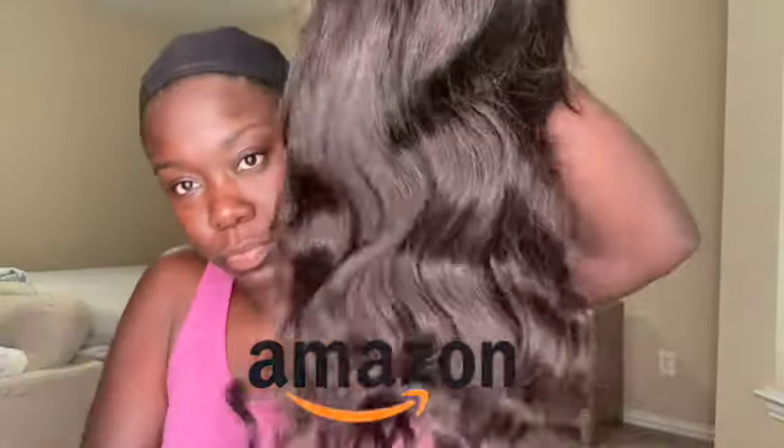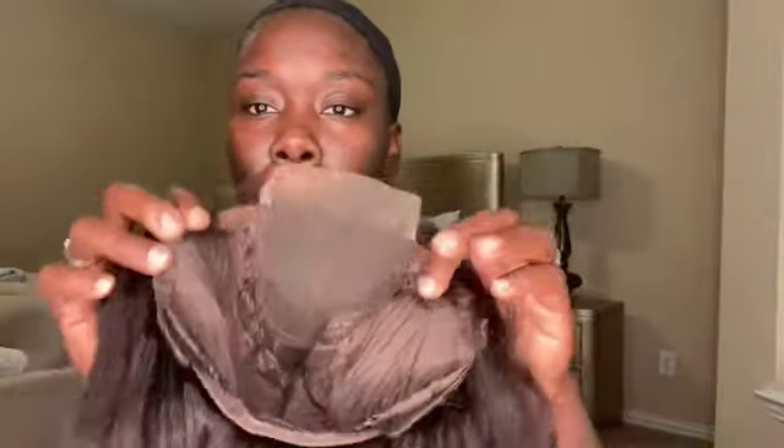With this unit, you are going to be looking at a standard cap construction. It's a four by four closure wig. So you're going to get those two combs in the front and one comb in the back with adjustable straps.